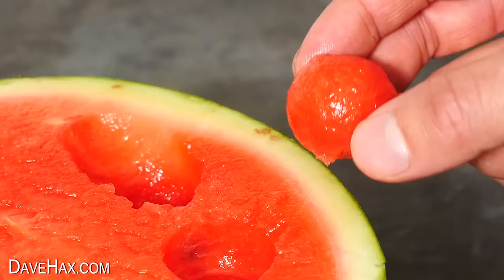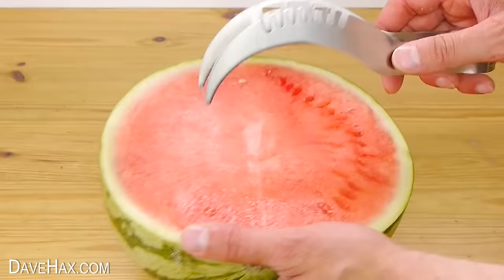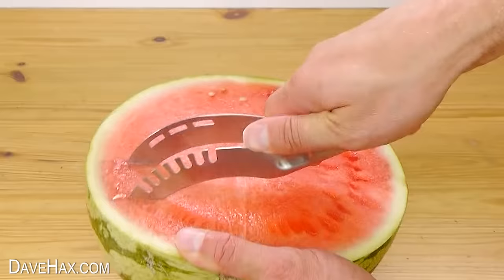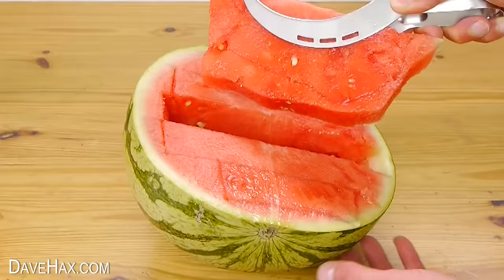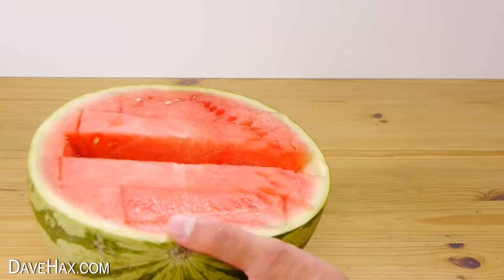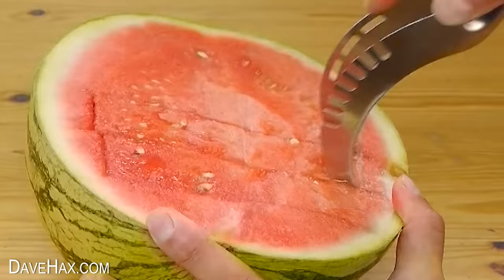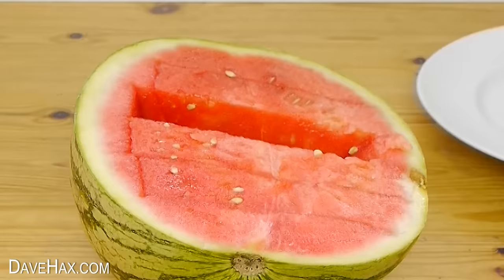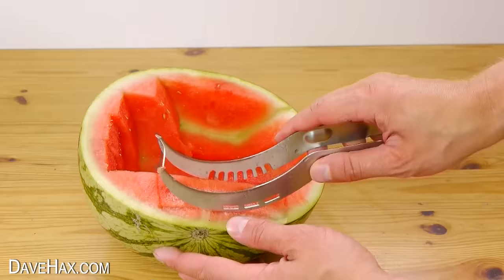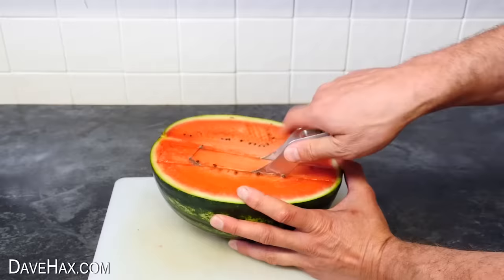The next gadget is a watermelon slicing tool. To use it, cut your watermelon in half, then take the slicer, turn it upside down, and cut into the watermelon — doing a whole series of slices. Then turn the slicer around and use it to pull out a nice big piece of melon. That worked really well. It's a clever idea but a little tricky to use — when I first tried it felt like it was getting stuck, and I didn't cut all the way to the bottom so I got really shallow pieces. Even cutting through deep, it did leave a lot of fruit behind in the skin because it leaves big corners, so I cleaned it out with a spoon. But with a bit more practice I was able to improve and get some really lovely big slabs of melon.